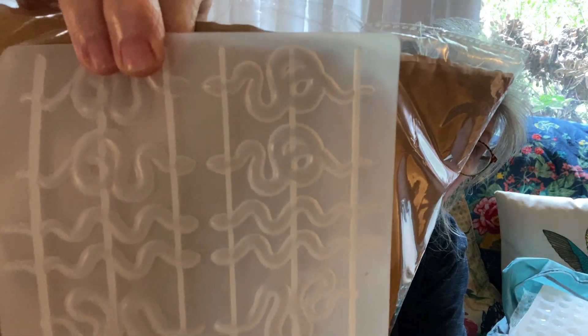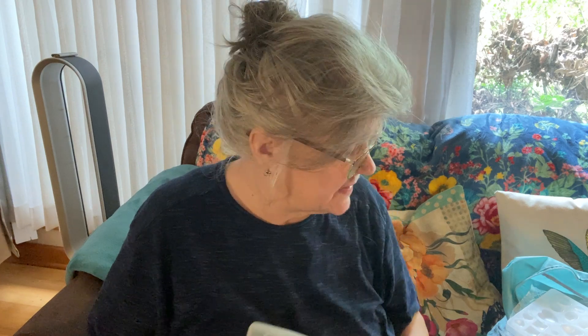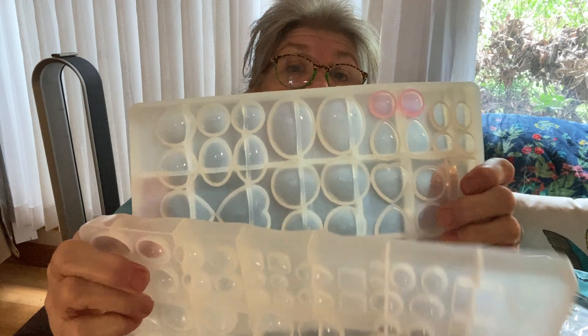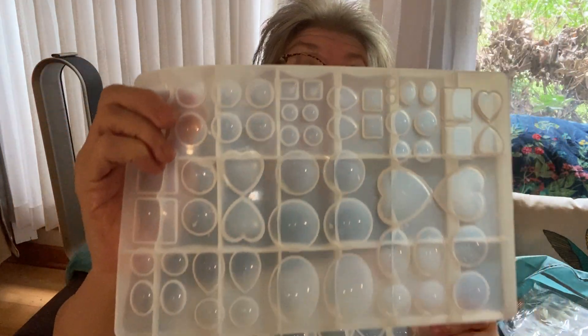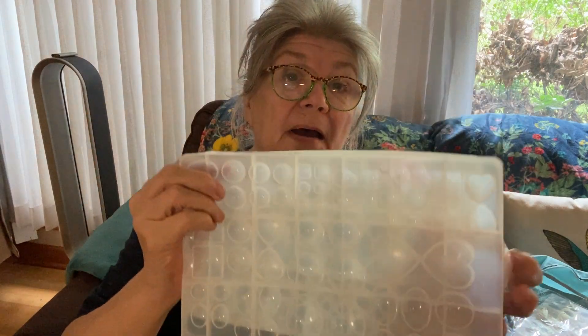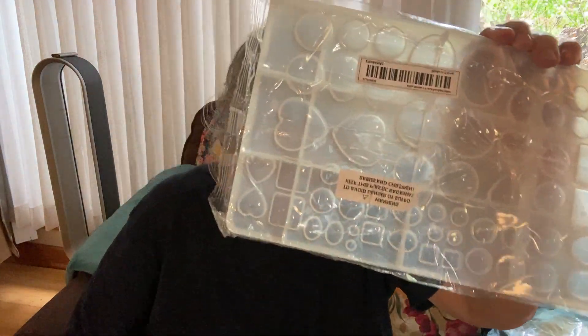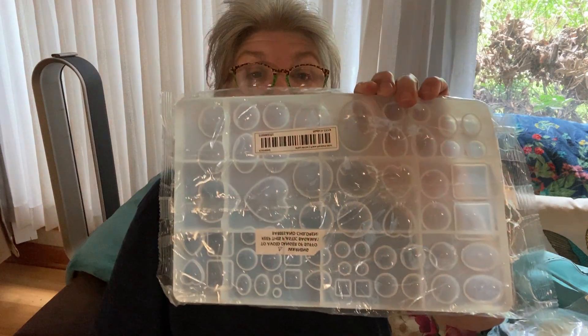A lot of these — I hope I showed you all this before, but I'm not going to bypass this because I have two of them — the same molds. I don't need three. So I have another one just like it, still in the package. That's going to be part of the giveaway. That's going to be in the mystery box and part of the giveaway.